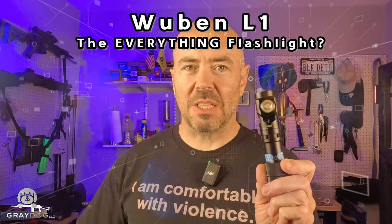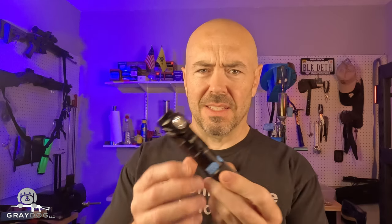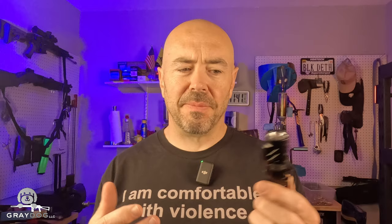Wubin sent me their L1 flashlight to review it, and it left me with questions. Is it a tactical light? Is it an EDC light? Is it a shop light? Is it a task light? Is it any good? Stick around, we'll figure it out together.